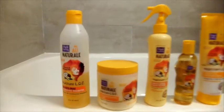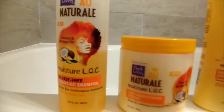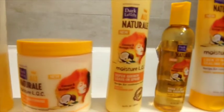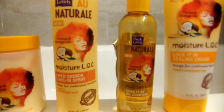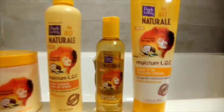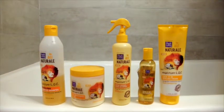Hey guys, welcome back to my channel. Today I'm going to be showing you how I wash Kai's curly hair. I'm using the Dark and Lovely All Natural Moisture Lock method. These are all the products I'm going to be using in her hair for this wash routine, shown in the order I'm going to use them, and I'll show you close-ups again. Let's go ahead and get started.